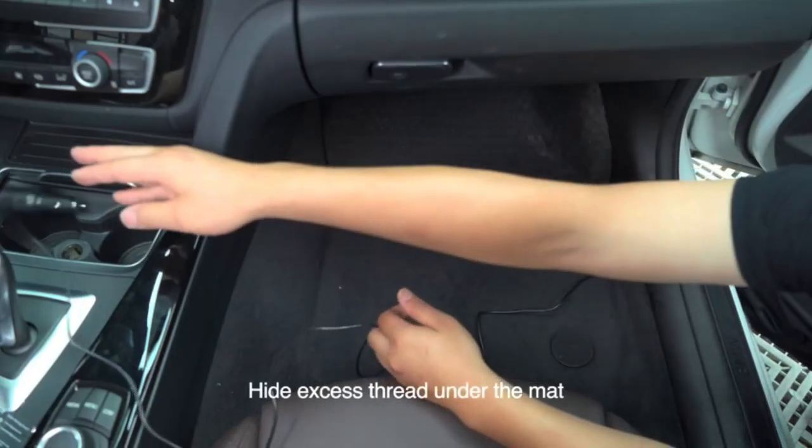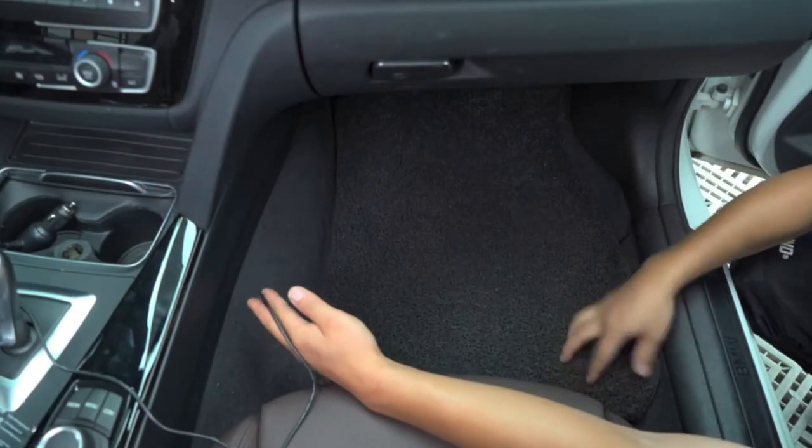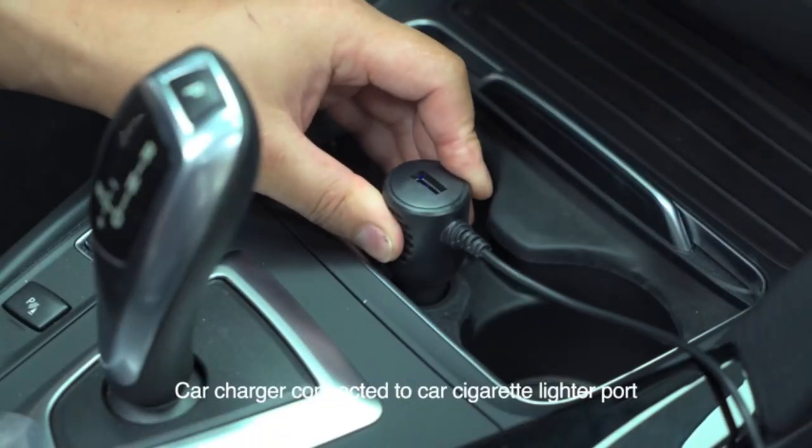Hide excess wire under the mat. Connect the car charger to the car cigarette lighter port.